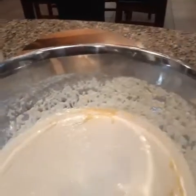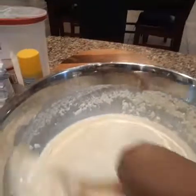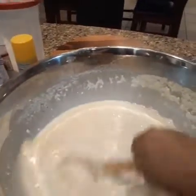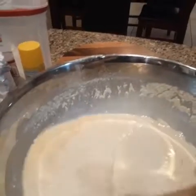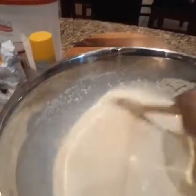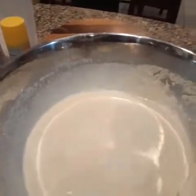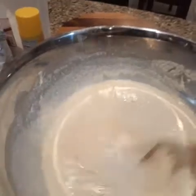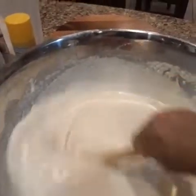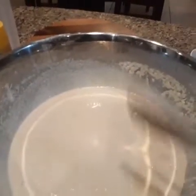I'm adding some more water because it's a little too stiff for my liking. I'm going to stir it. It's going to make a lot because I'm making for my family and for a friend who wants me to make some dressing for her. I use more meal than flour — a lot more meal than flour. Maybe a fourth of it is flour. I'm going to pour this in the pan, put it in the oven, and I'll be right back.